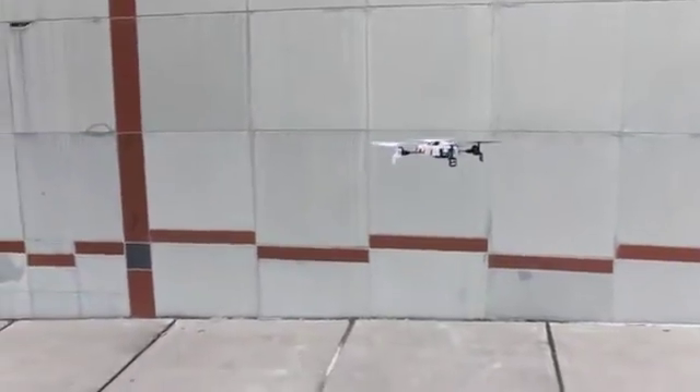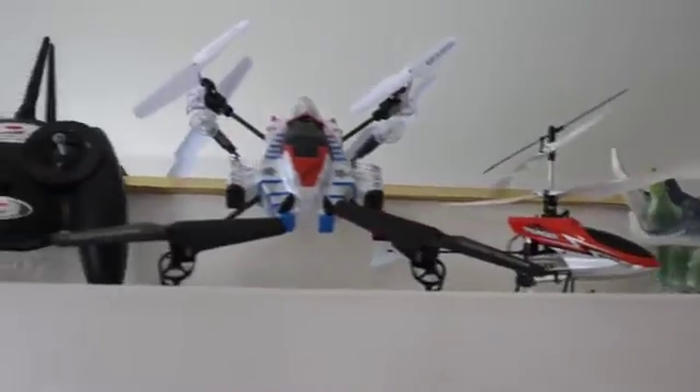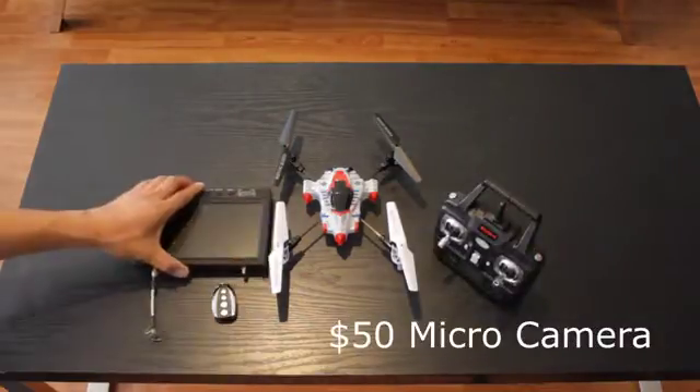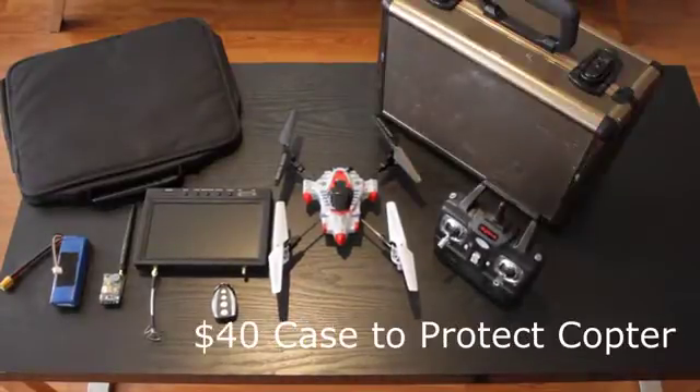However, the lack of features means they become boring quickly and end up as living room decorations. To make them more fun and drone-ready, you will be spending hundreds more and lugging around two handfuls of gear.